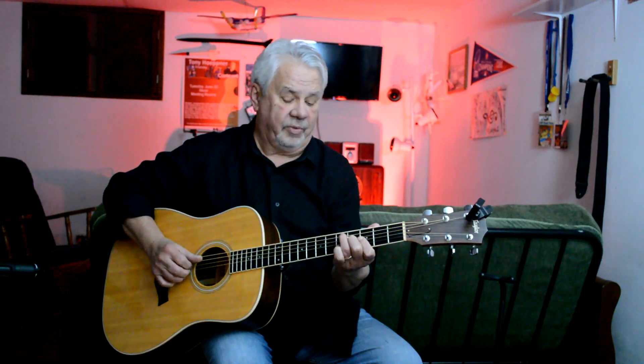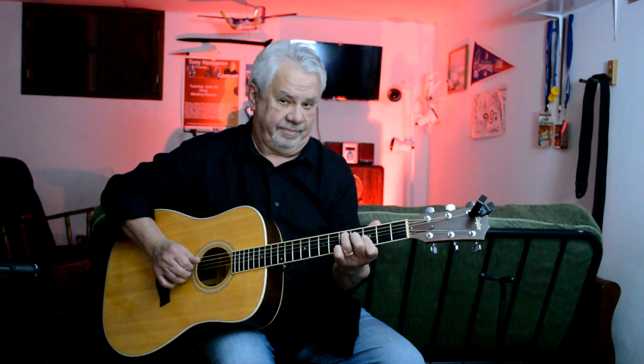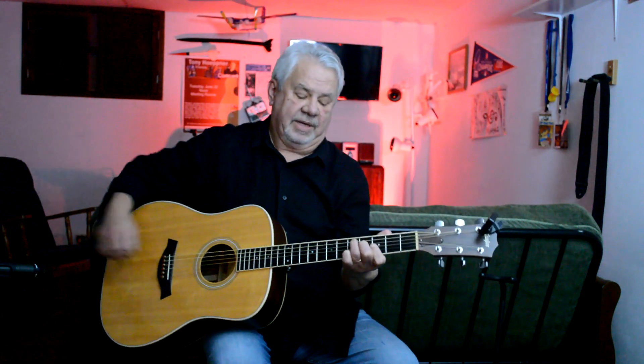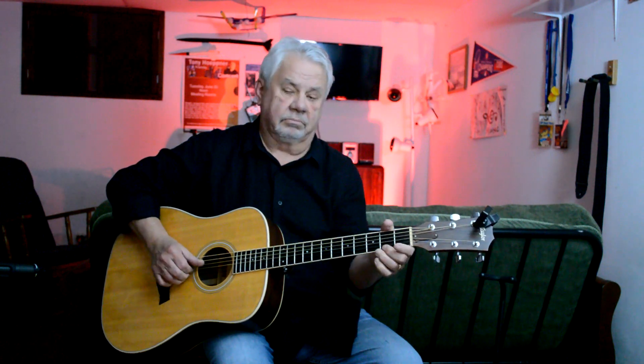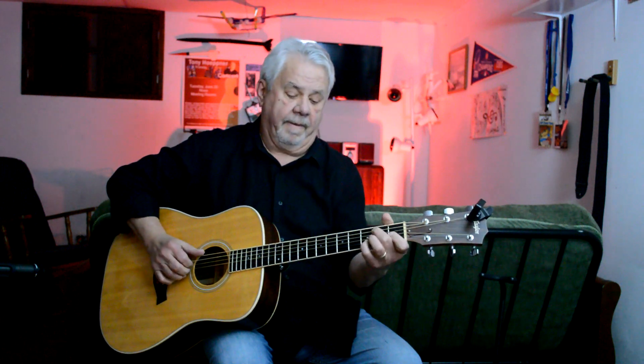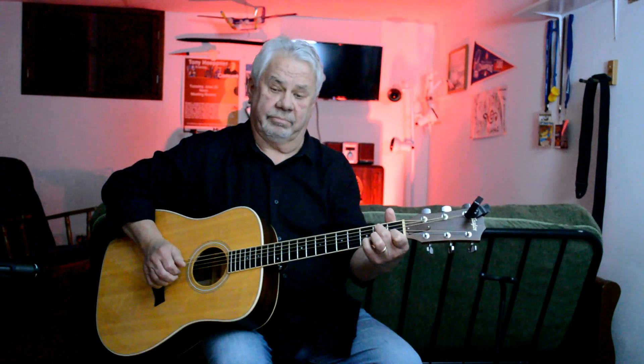Okay, those are the notes you want to find on your guitar. Then we go to a B minor 7th, and to an E 7th, to an A suspended 4th, back to the D.